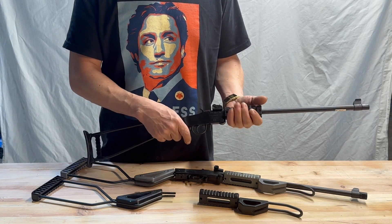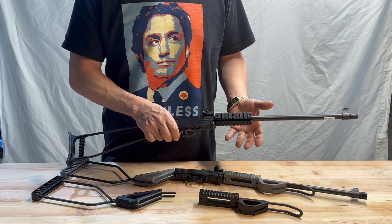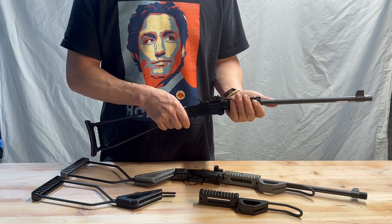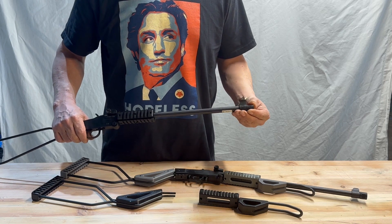The forend here is quite sharp, and these three picatinny rails don't serve you very well. Once you've mounted anything to them, there's nowhere for your support hand to be, and they've also given you this incredibly cheap plastic tip that's not even threaded.